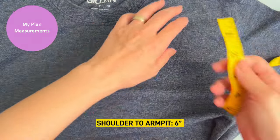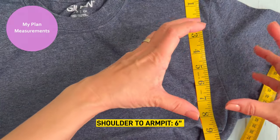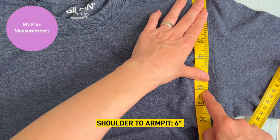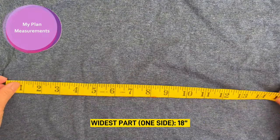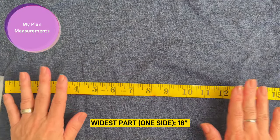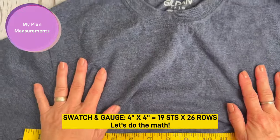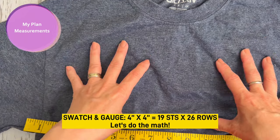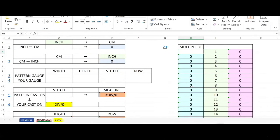For shoulder to armpit, I want a slimmer sleeve so I pick six inches — if it's bigger, the sleeve will be bigger. For the widest part, one side is 18 inches. I really like a baggy type of sweater, especially for summertime. I knit a swatch and take a gauge: four inch by four inch, 19 stitches and 26 rows. Now let's do the math.